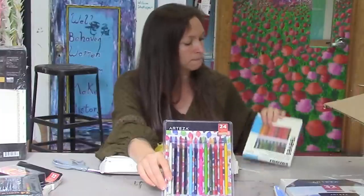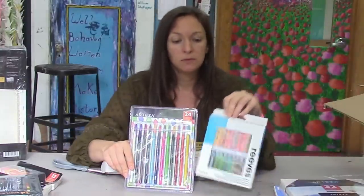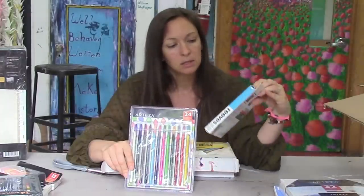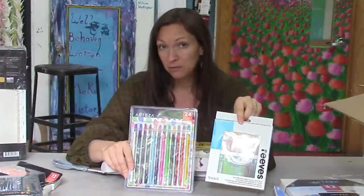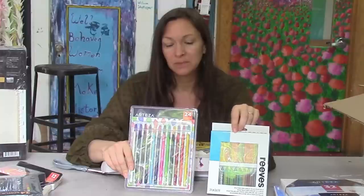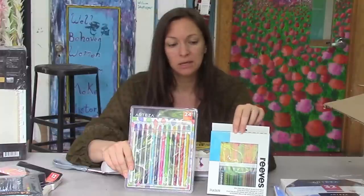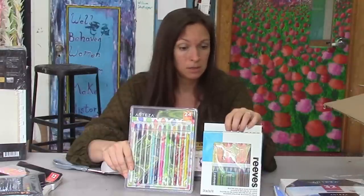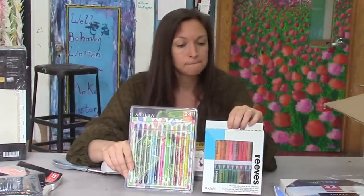We'll talk about how well it fits the full spectrum in the later videos. I also have these that I bought, which are maybe a little higher quality — they're called water soluble wax pastels. The fact that they have the word wax in them makes me think they're not going to be that great, and I haven't even tried them yet, but I bought them with my own money. We'll see how these three products measure up.